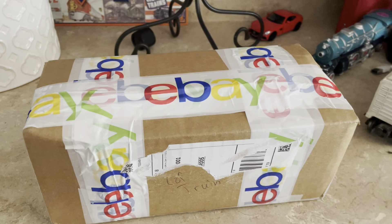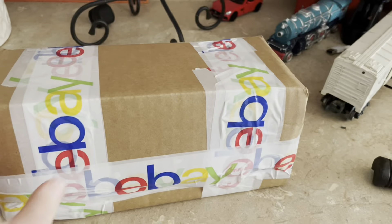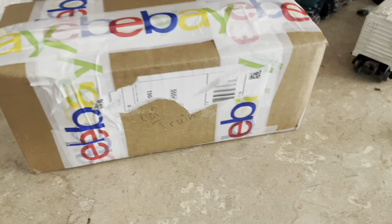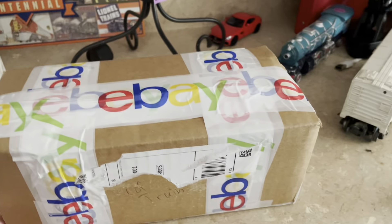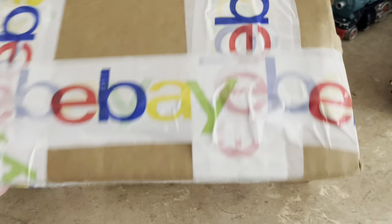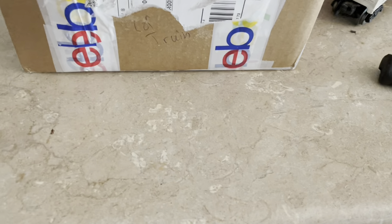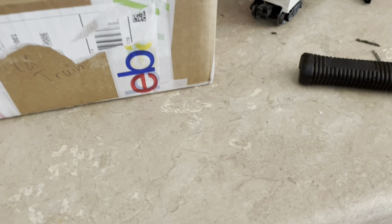Hello guys and welcome to the Train Dude. Today I'm going to be unboxing an eBay find. I just got it in the mail so we're gonna open it up and hopefully I didn't get scammed.